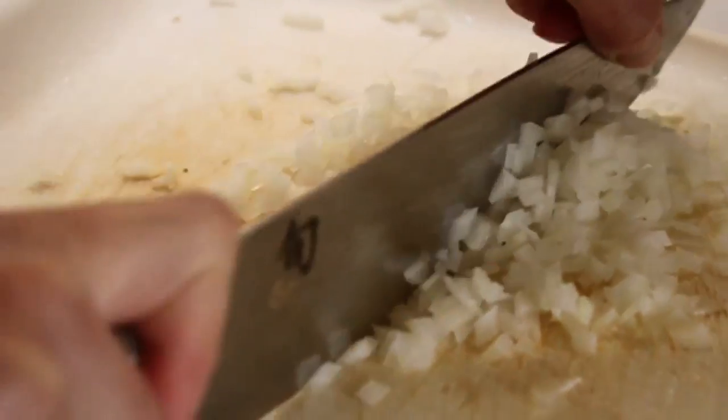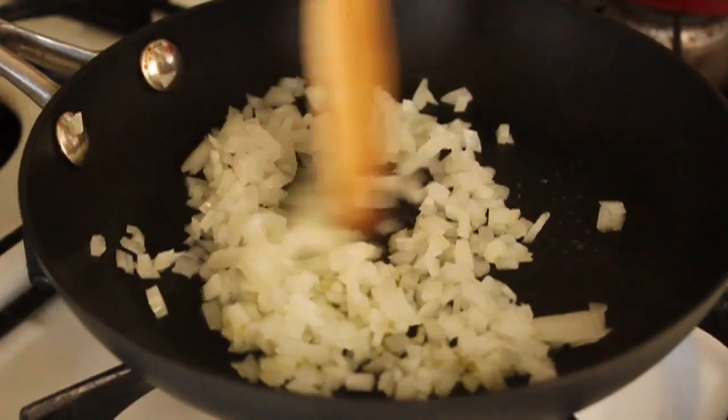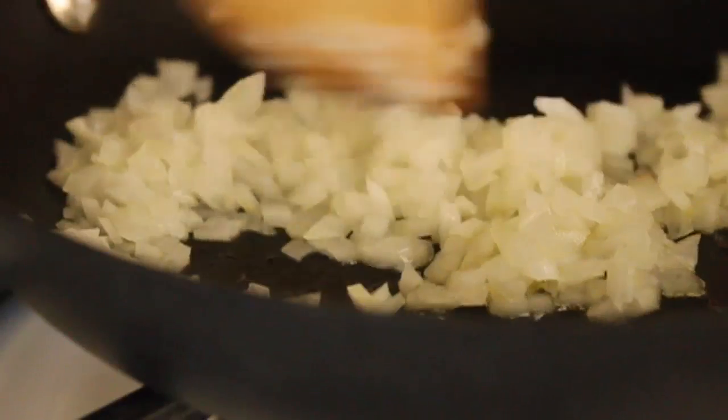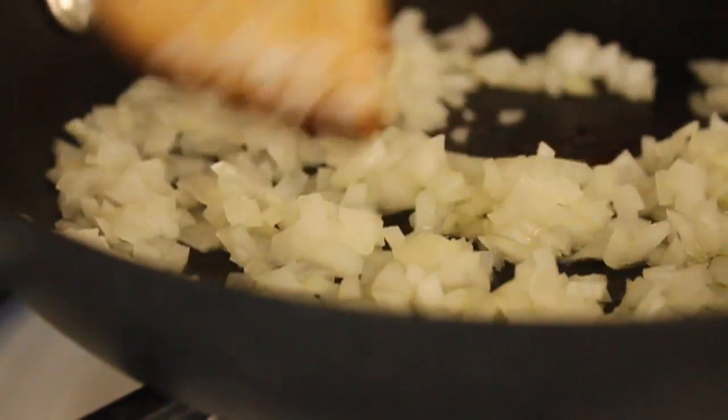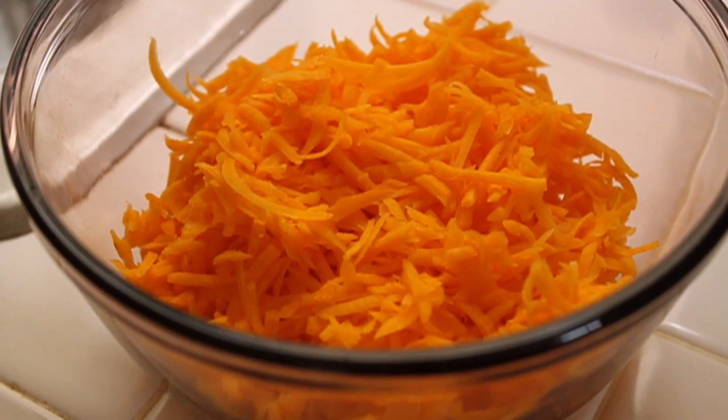Other than the Butternut Squash, we also need about a quarter cup or so of diced onions, and we're going to soften those in a little bit of vegetable oil with a pinch of salt, and we're just going to cook those until soft and sweet. Once those are done, you can set those aside. On to the cakes.